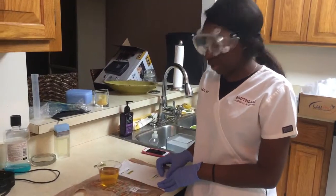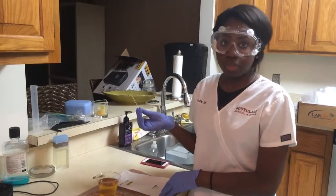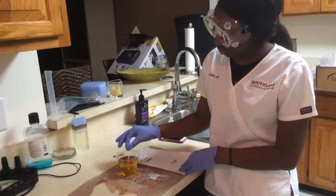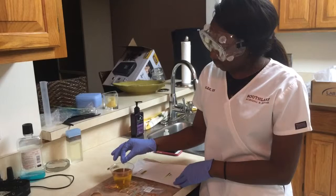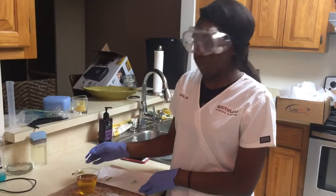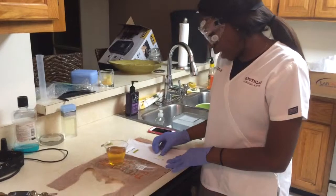Now I'm going to test for glucose and protein in my urine. I'll dip my test strip into my urine for about ten seconds, and I will compare to the glucose and protein guide that was given in our lab pack.